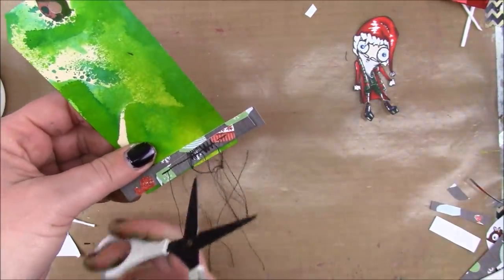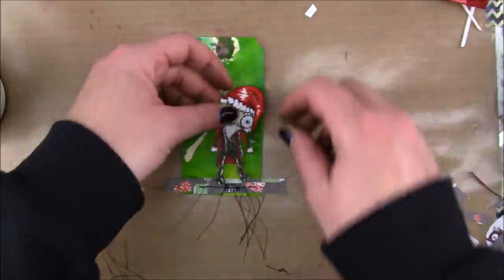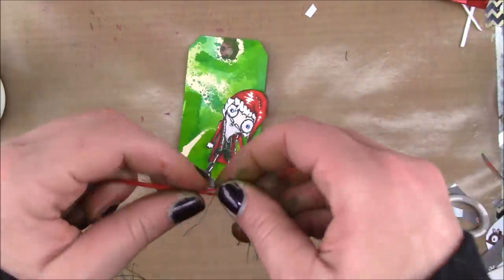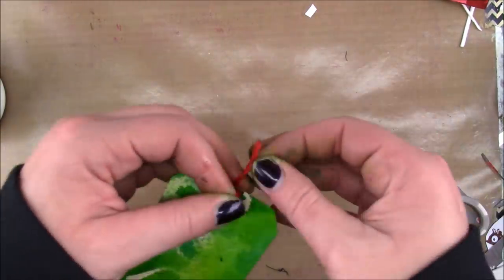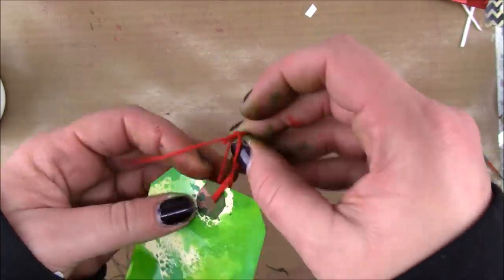I'm going to stitch that onto my card using a straight stitch and a zigzag stitch and just trim off the excess. This is some red embroidery thread that I'm just going to use for my hanger.